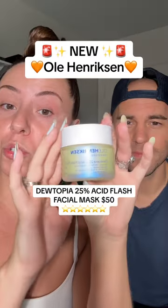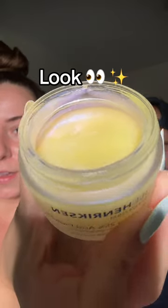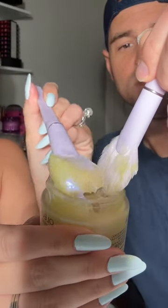Brand new from Ulla Henriksen. This is the new Dewtopia 25% Acid Flash Facial. Look at it up close. Let's get our scoop here.